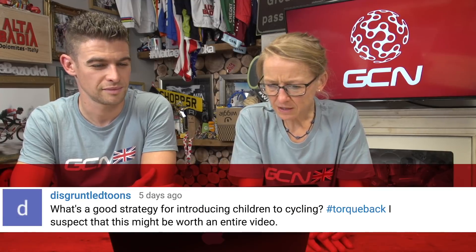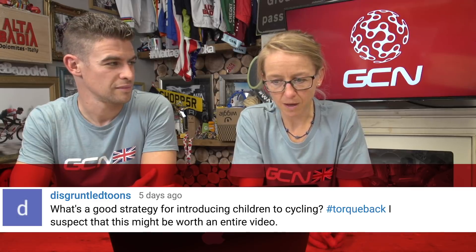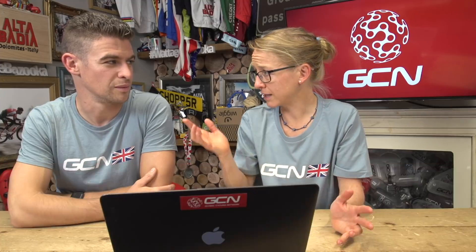Now we've come to the quickfire round, so hold on tight. First question is from Disgruntled Toons, who asks: what's a good strategy for introducing children to cycling? I suspect this might be worth an entire video. How do you introduce your children to cycling, Chris? Well, one idea is just to ban them from cycling — kids love a little bit of rebellion, especially teenagers. If it's forbidden, they'll really want to do it.